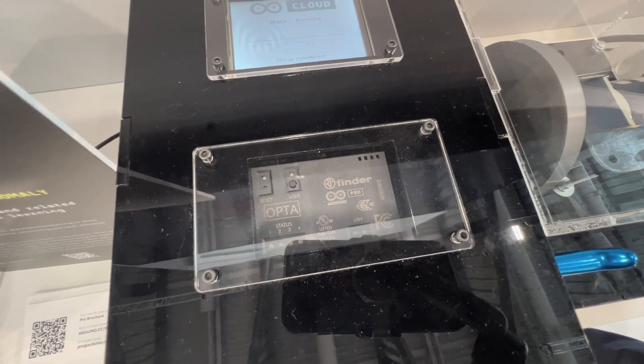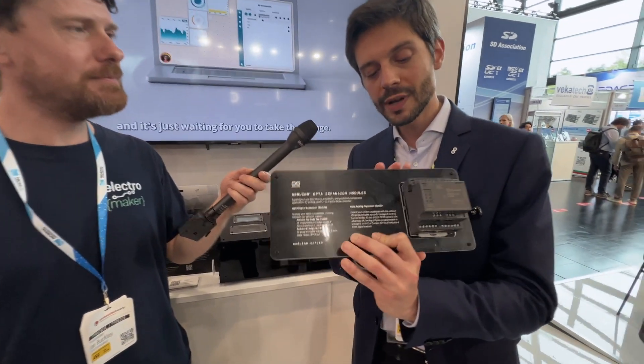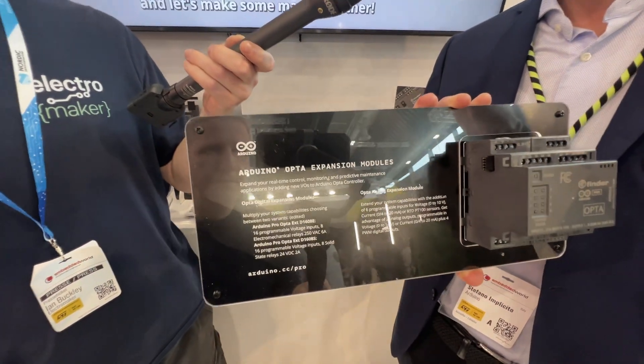That's absolutely correct. We are releasing the digital expansion modules and the analog expansion modules. As you can see here on the side, there is an aux port, so on your DIN rail you can just connect the Opta with the expansion for seamless integration.